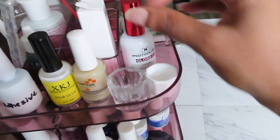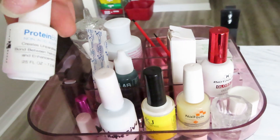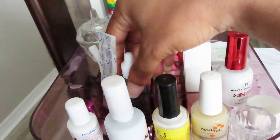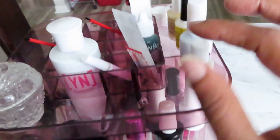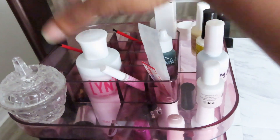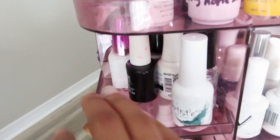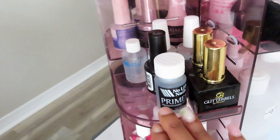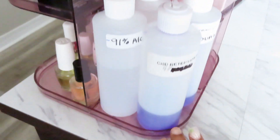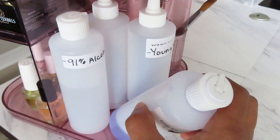On it I have some top coat, dapping dishes, rich fillers, all of my Buesha, my protein bond, some little band-aids — gotta have those — and some liquid styptic. There's another dapping dish, my Young Nails monomer, some glue, blooming gels, a couple regular top coats, all of my gel top coats, all of my preps and primers, the little brushes I use to dust off the nails, more monomer, some brush cleaner, and some alcohol.